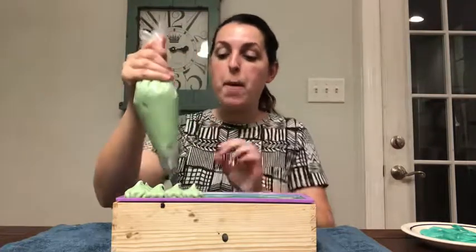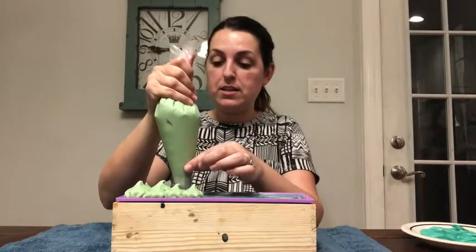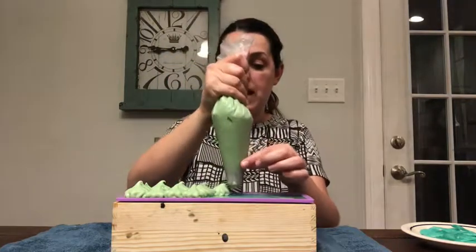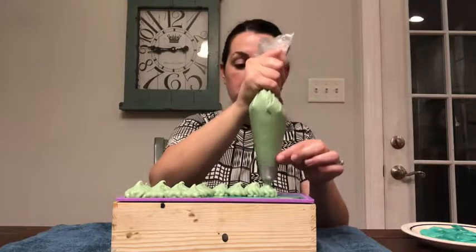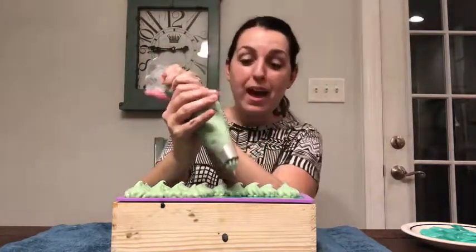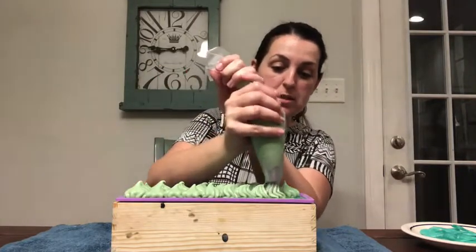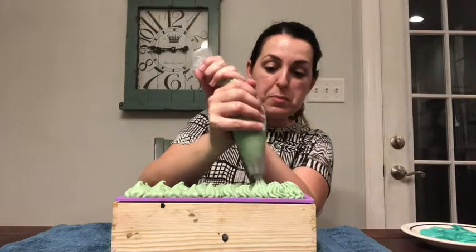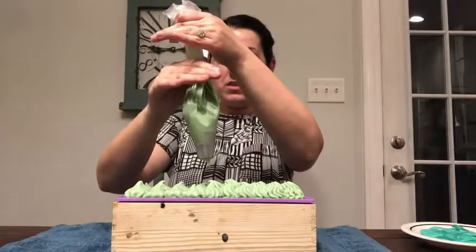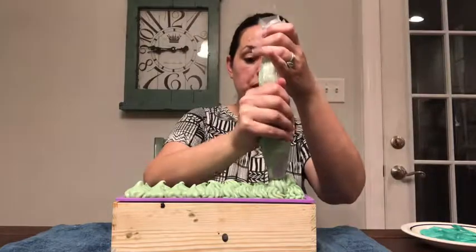Shout out to my mother because she got me this amazing cake decorating kit that I feel super fancy with. It came with all these different piping tips and actual piping bags. I just feel legit and super fancy. I also love this piping tip — it makes the prettiest little stars.